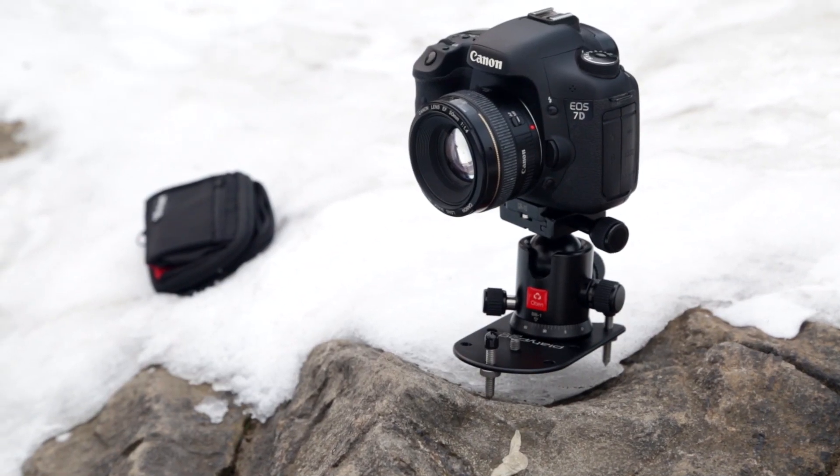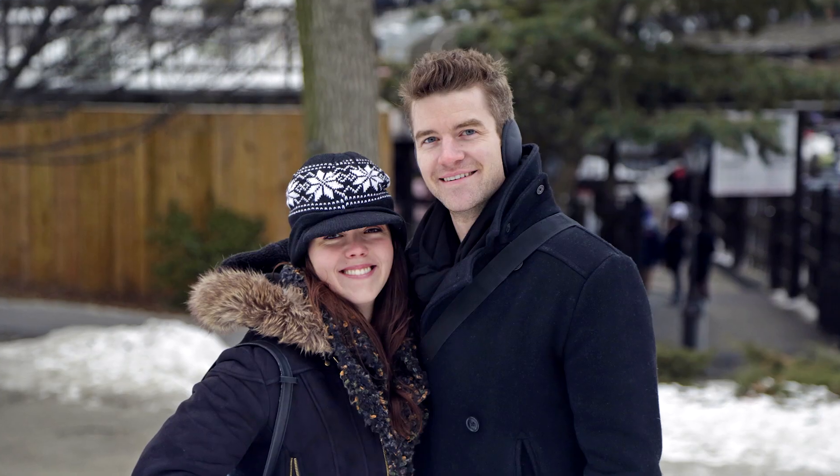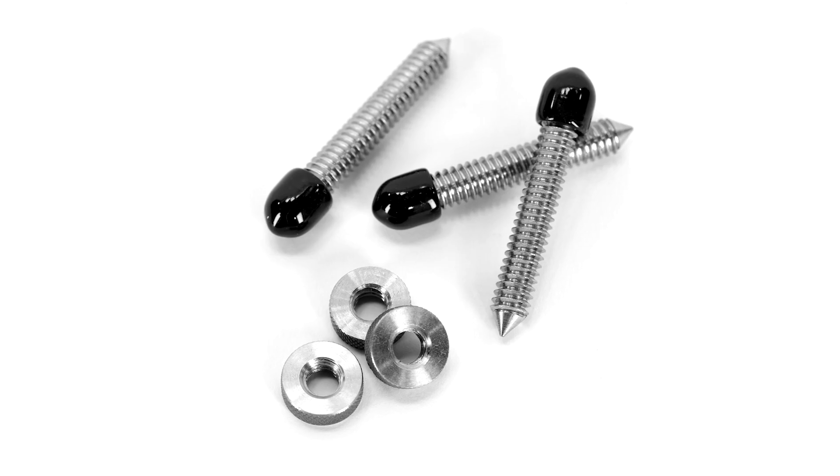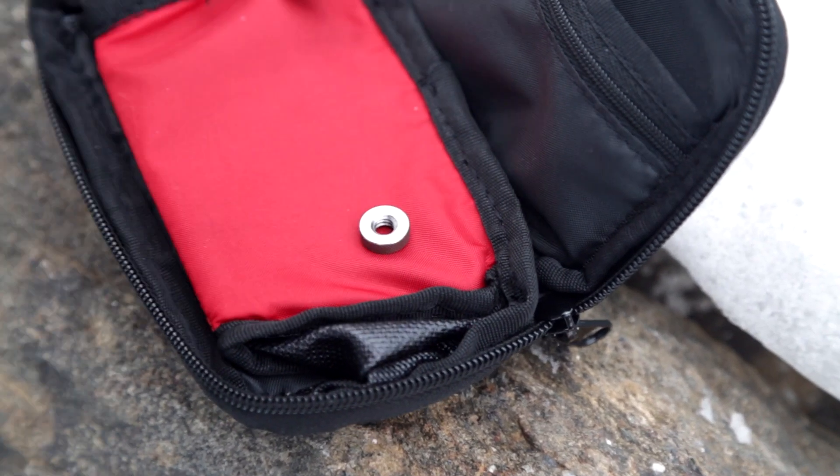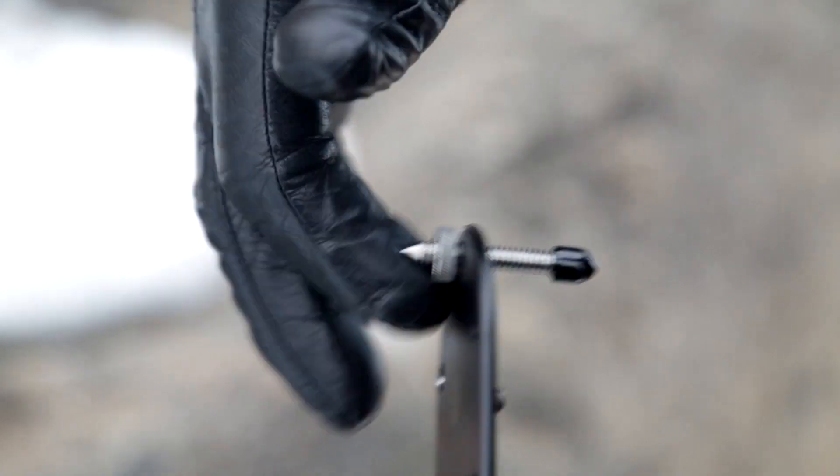For shooting on irregular surfaces such as rocks or larger logs, the Platypod Pro deluxe kit includes a set of three spike screws which can be inserted through holes in the plate and adjusted independently for fine-tuning the leveling position of the camera.